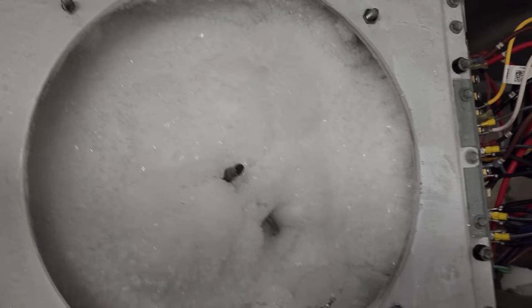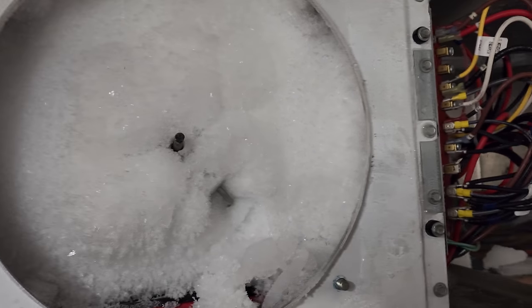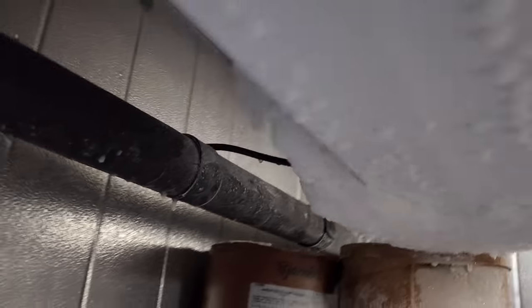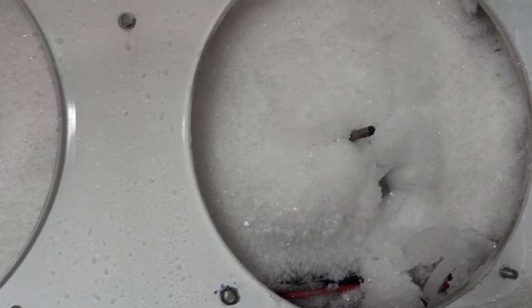I've never seen one iced up like this. It's all the way back in here, and it goes all the way behind the coil. It's just bonkers. Holy moly.